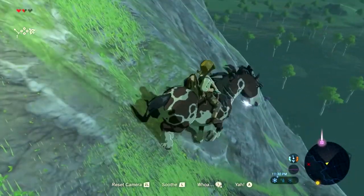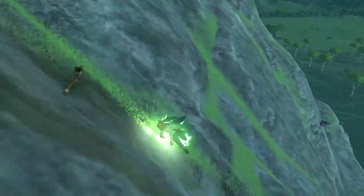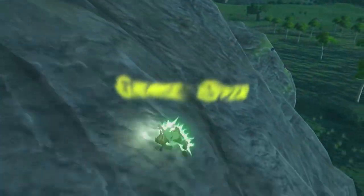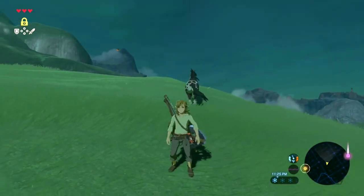So you know those shroom guys? The shroom guys that come up every once in a while — they're like in the water and in the ground, and they're like octopus things. I couldn't remember the name, but I checked — it's Octorok. That's it.